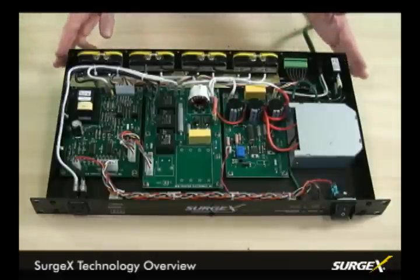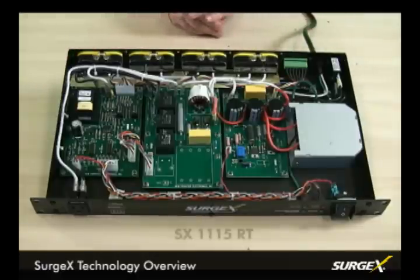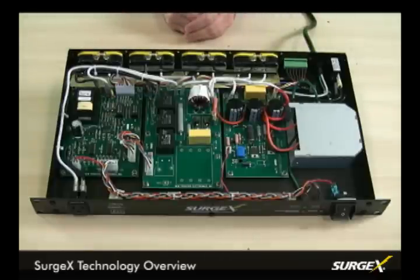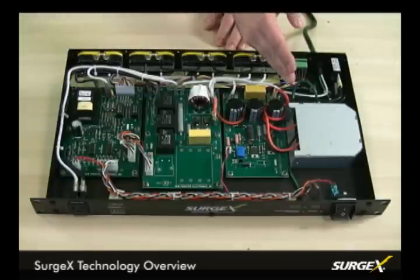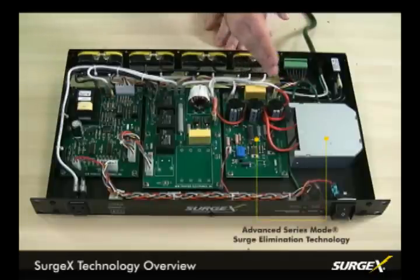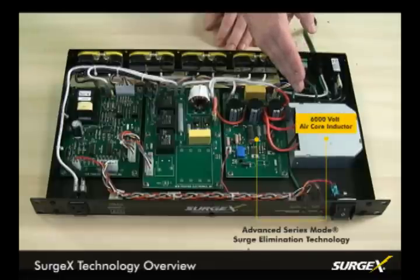What we have inside of this 1115 RT is an offering of all the technologies. Every Surgex starts out with the surge elimination, and that consists of this 6000 volt air core inductor, which handles the high frequency components of the surge energy.